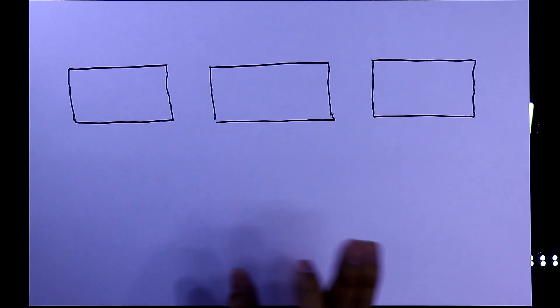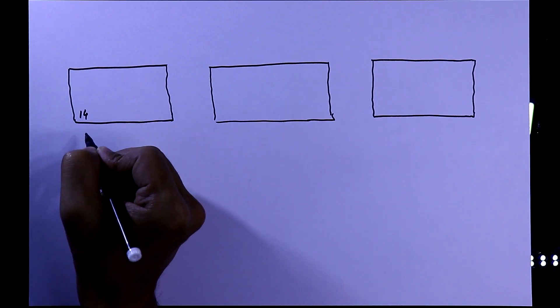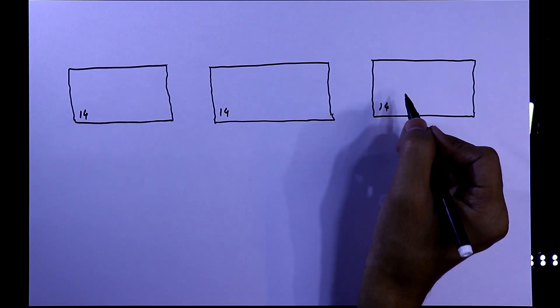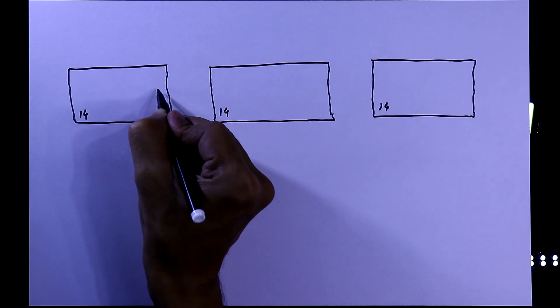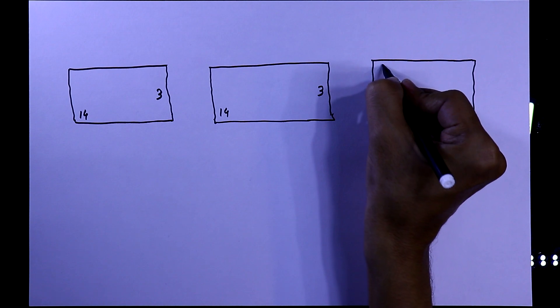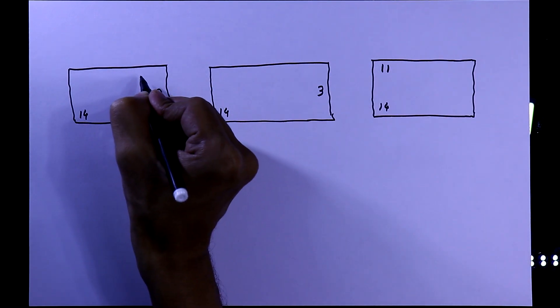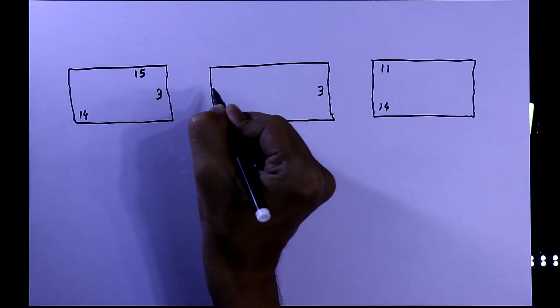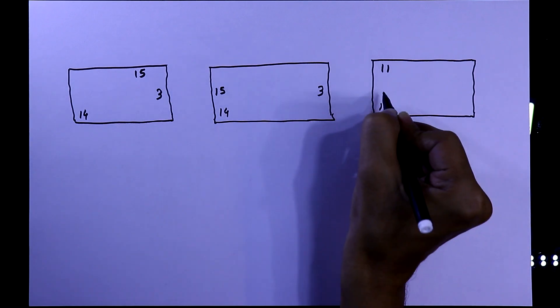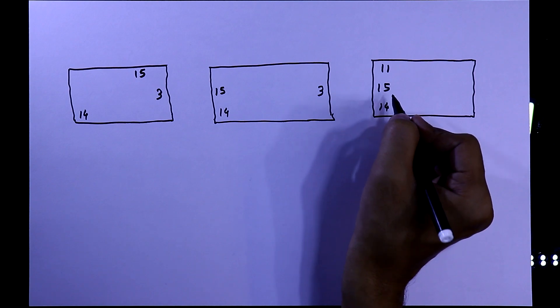In this diagram, I am not going to show the power pins and the general outputs. We know pin 14 is the clock pin. The first output is pin number 3, the last output is pin number 11, and pin number 15 is the reset pin.